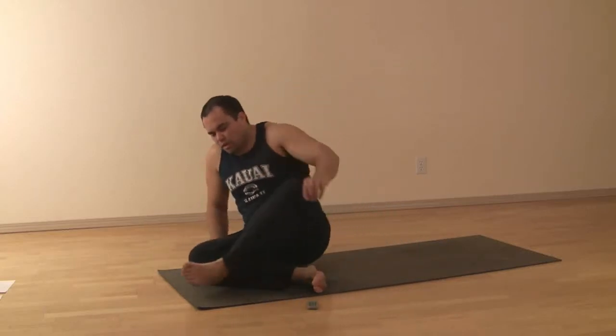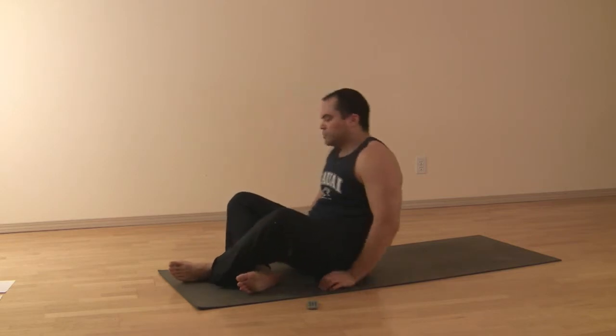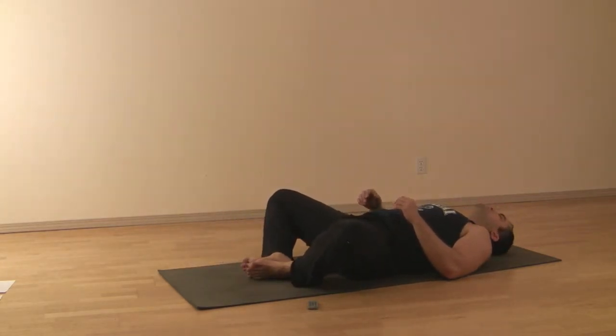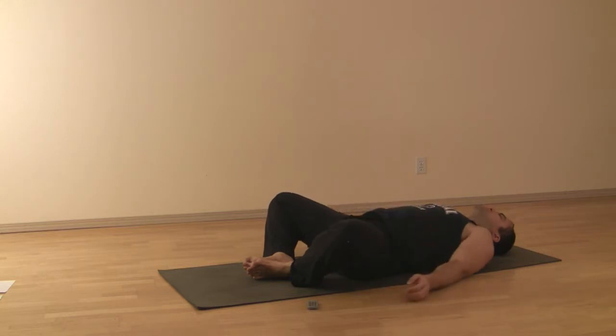Bridge with feet together in Baddha Konasana. Lying on your back, bring the feet together, knees apart. Flex the toes back so the heel, the ball of the foot, and the outside of the foot are in contact with each other. Arms are relaxing at the side.